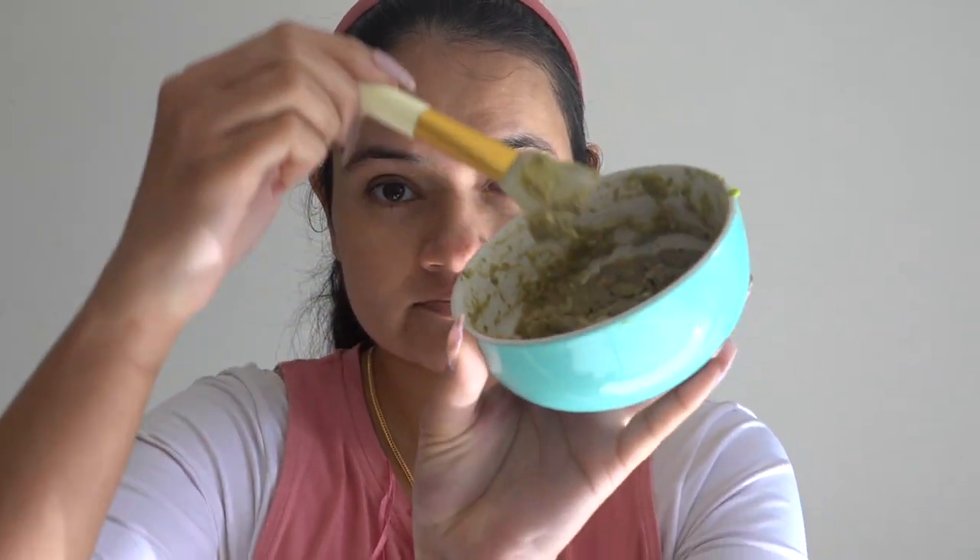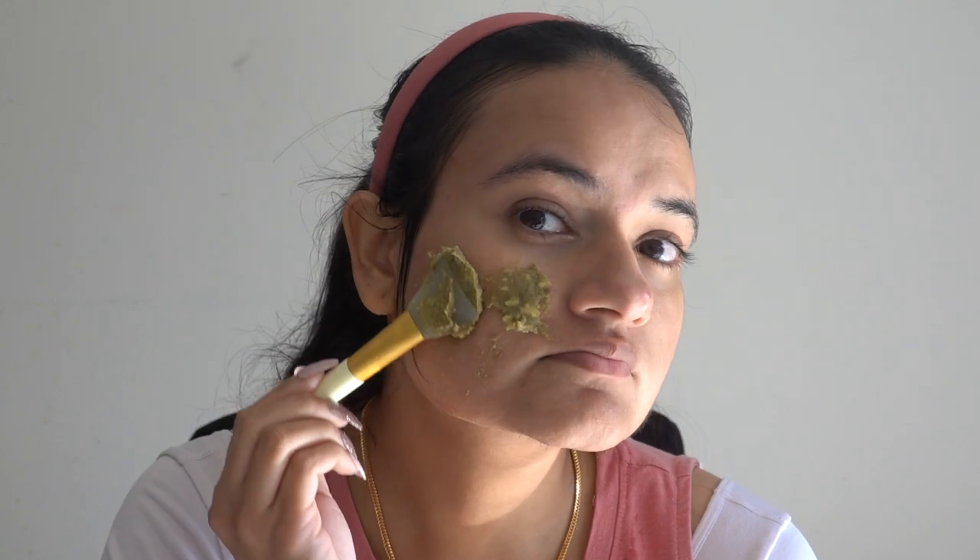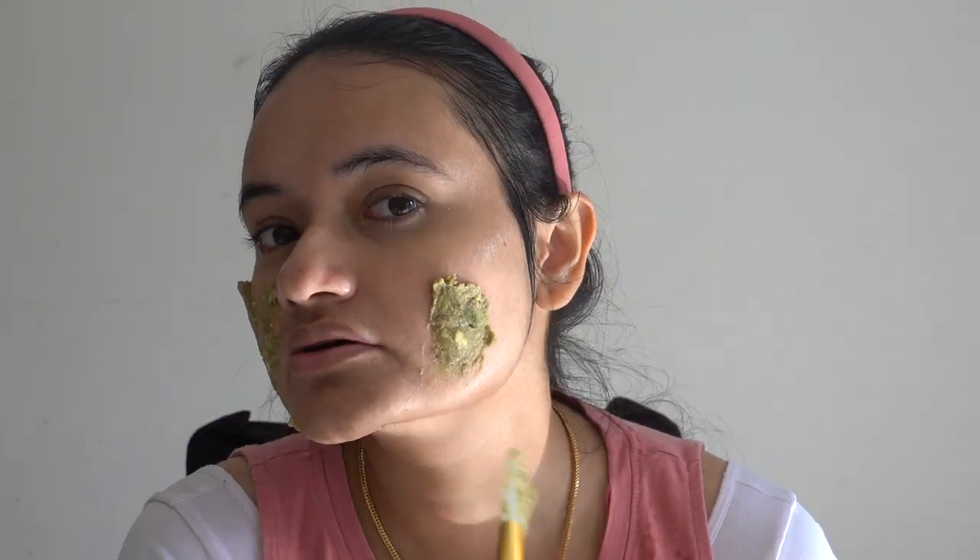Now let's start applying the mask. I have to warn you — it's very hard to apply, it's a bit slippery, so it will be better to apply it in the bathroom as it might get a little messy. This face mask helps to get rid of sun tan, acne marks, or any kind of hyperpigmentation from your skin.